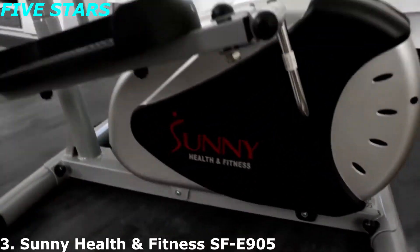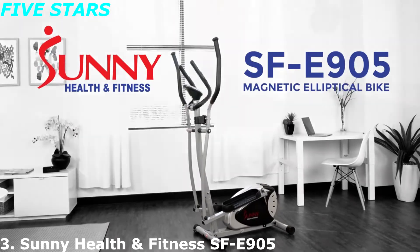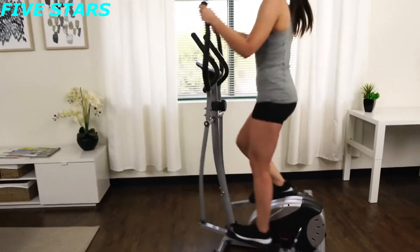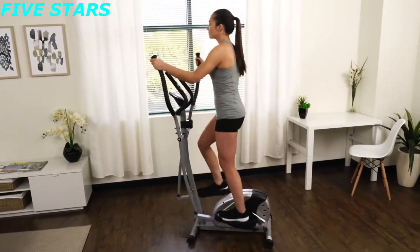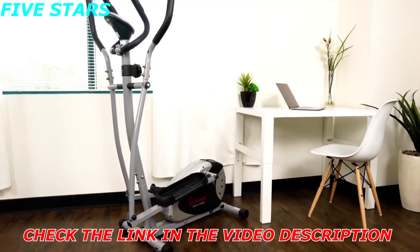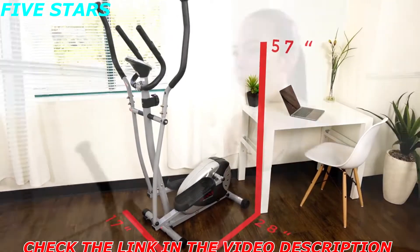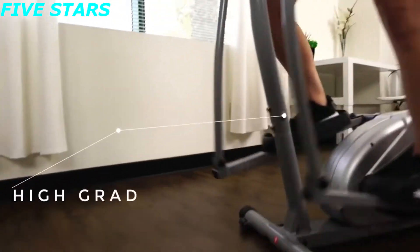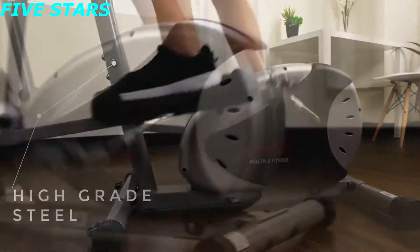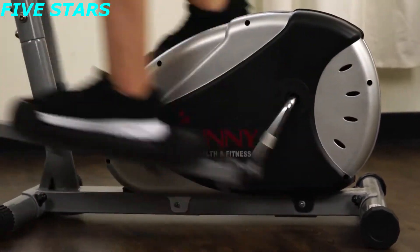Save time and space and improve your cardio fitness with the SF-E905 magnetic elliptical bike. This elliptical trainer is space-efficient, creating a minimal footprint to fit almost anywhere in your home. The steel frame design is strong and sturdy and can hold up to 220 pounds. The magnetic energy belt-drive mechanism requires minimal maintenance.